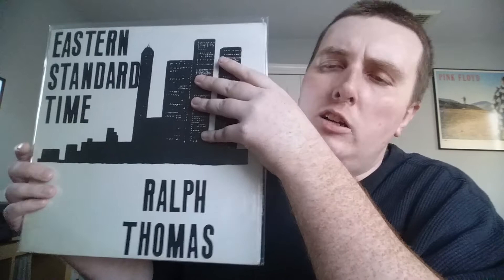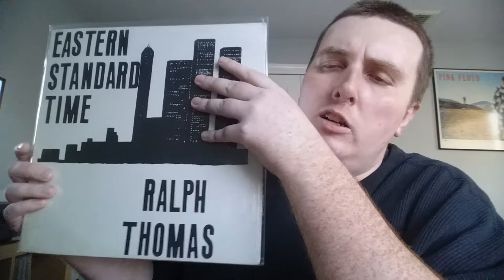The last one from the same guy was Ralph Thomas, Eastern Standard Time — a bit more well known. Another sort of private press one-off. It's varied in styles — everything from free jazz to spiritual tracks to funky stuff. I love the whole first side, kind of chill and spiritualist. There's a nice funky track on side two — love that middle track.